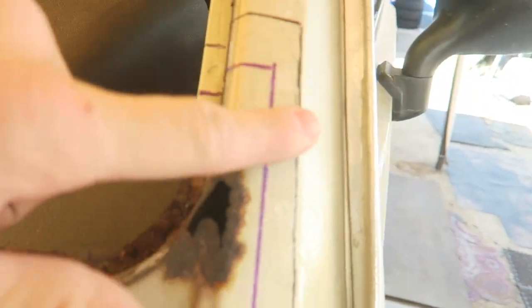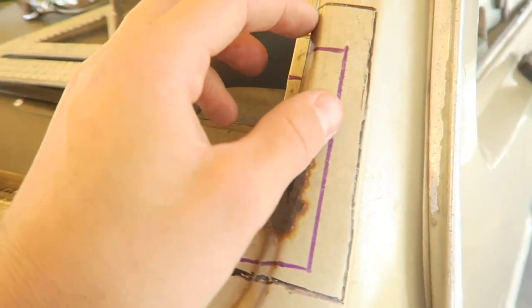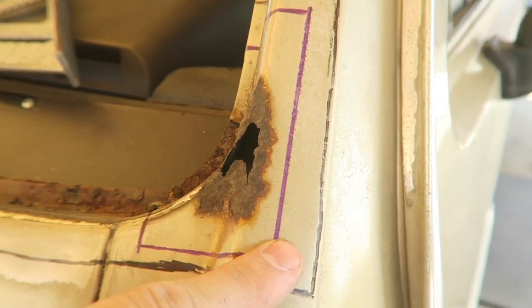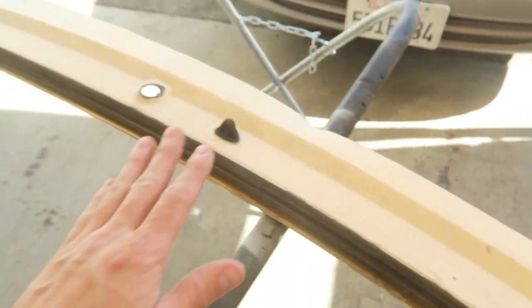This black line right here is from when I was sending pictures to people because I found people in the Samba that were parting out Vanigans and I was trying to show them where to cut. But that's obviously too much. The purple line is what I just did right now — that's where I'm going to be cutting and trying to get all this new metal in there. A lot of work, but it's doable. We'll get it done.